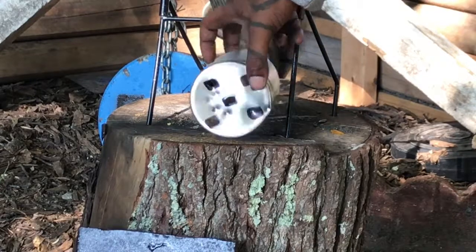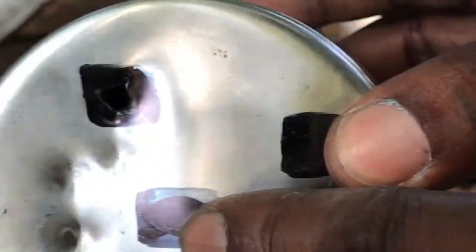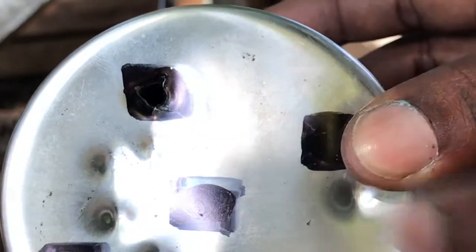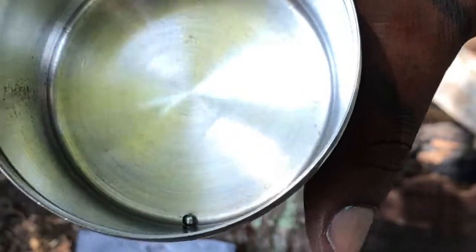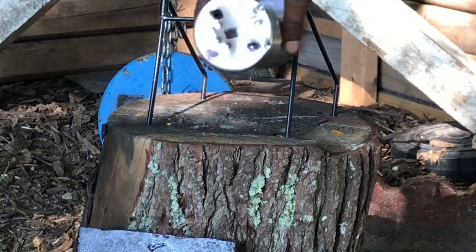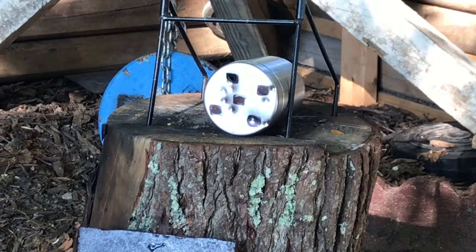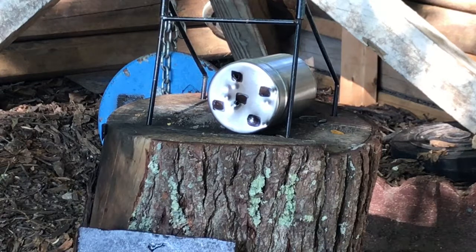Oh — it went straight into the top. My aim was a little off; I was aiming for the center and it hit up there. And it clearly went through — no damage on the back, it caught it right on the inside. Let me give it one more try, a little more center. There's a definite sound of it catching it and it rings out.